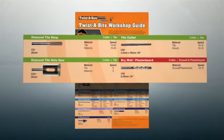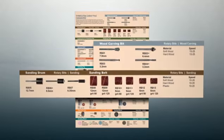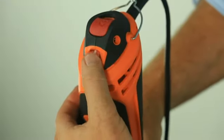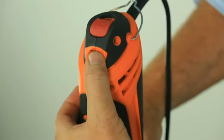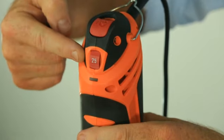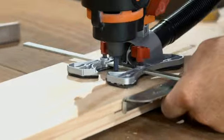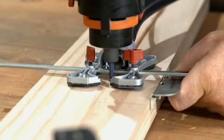To prolong the life of your Twister bits, always refer to the workshop guide provided. When cutting tiles or ceramics, start at the lowest speeds and increase the speed to obtain optimum cutting capabilities as you go. When using the Twister Saw, never force any cut — let the saw do the work for you.